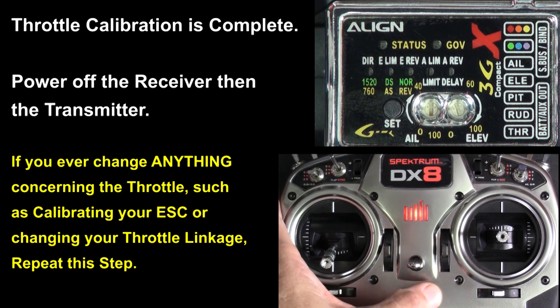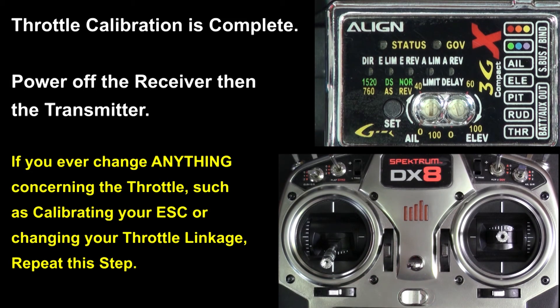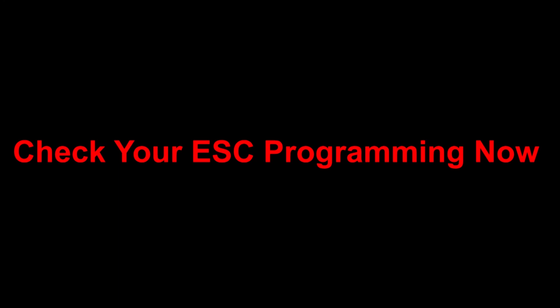If you ever change anything about your throttle, you need to do this again. Now check your ESC programming — make sure it's right.